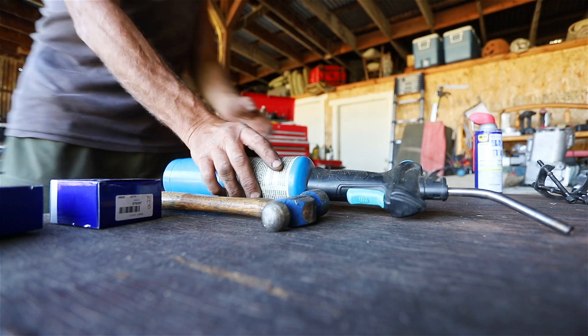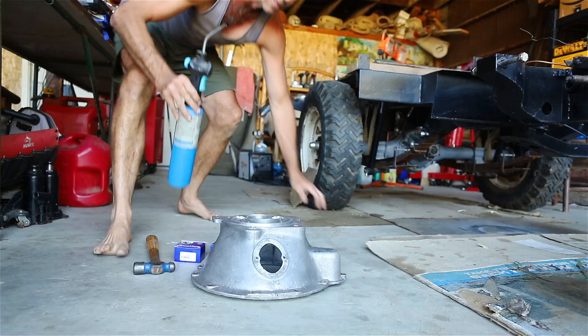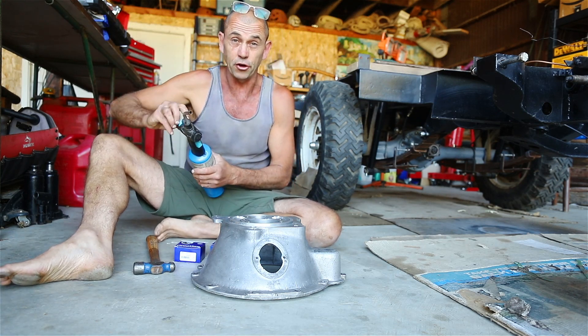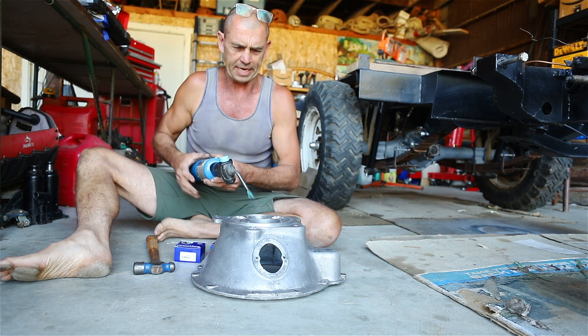We'll move on — let me clear the table and we'll start by preparing the bell housing. I'm going to start by bashing in some bearings, but it's a little bouncy up there so we're down on the concrete. I quite like concrete — there's just something solid about it.